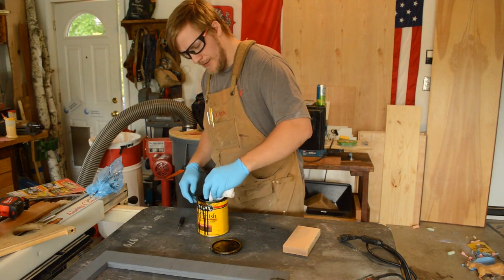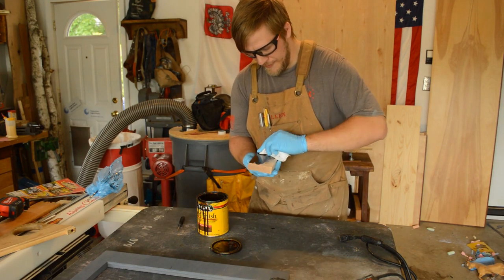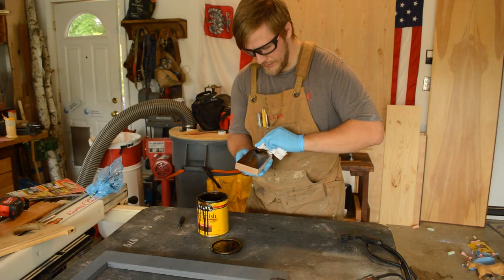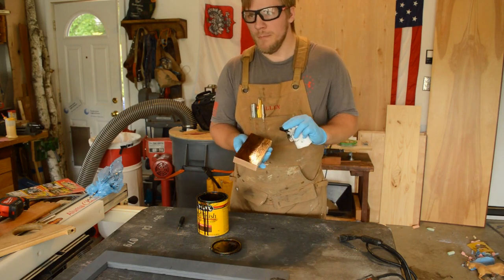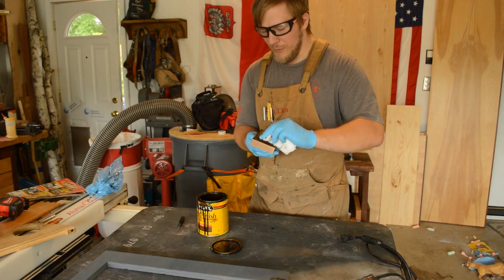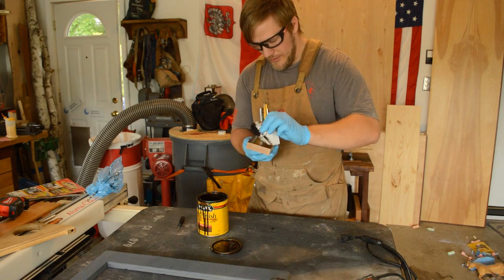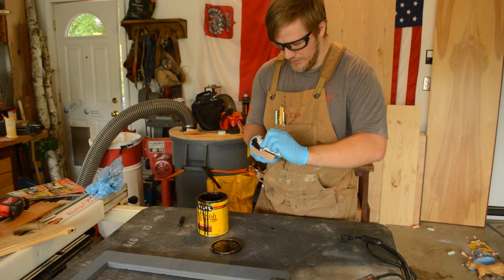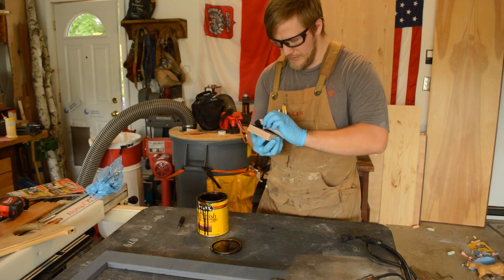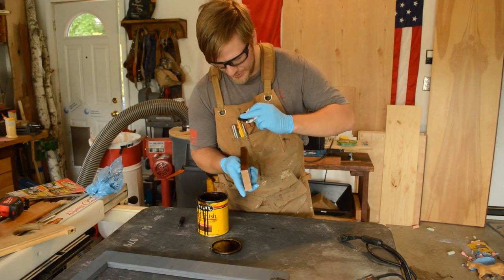I'm going to take my paper towel, squeeze out the excess, and wipe in the stain. The reason I want to do this before I start sanding is I don't want any ambient dust to land on this while I'm applying it, because it could affect the color. The first coat looks pretty good — I'll probably have to do at least two coats. I'll put it on the edge here to see how it looks together.